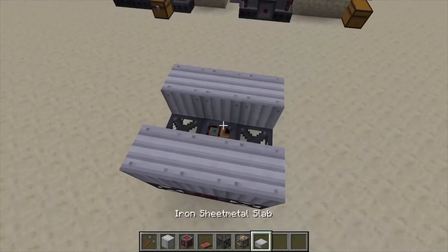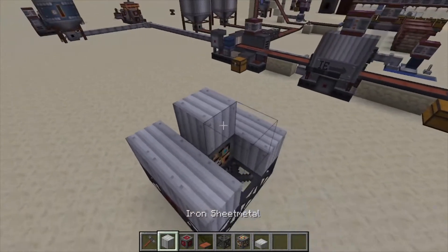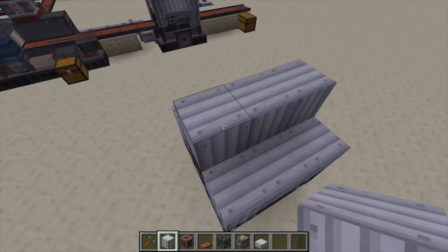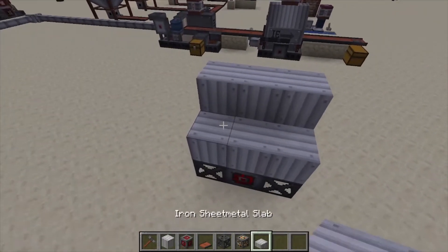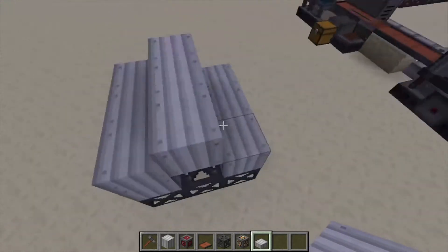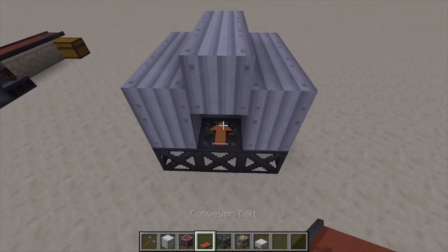Then another light engineering block across there, put two sheet metals on top of the side on top of it, and then the sides. Then we're going to use sheet metal slabs like this.